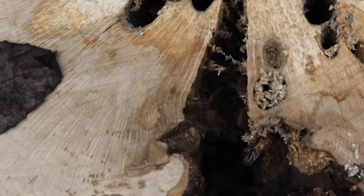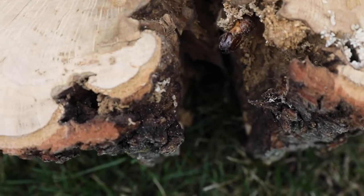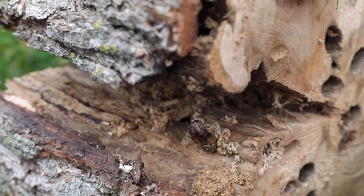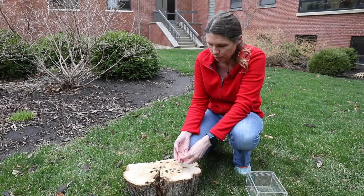A split — possibly a frost split or something like that — is where the carpenter worm female will lay her eggs. Then her larvae start out very tiny and start burrowing in; they actually eat the wood, so there'll be a lot of sawdust produced. Eventually the larvae get pretty big.